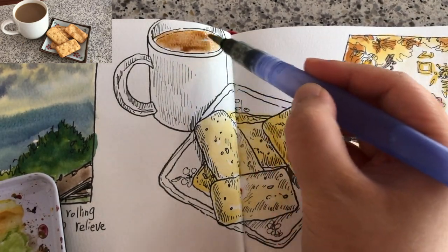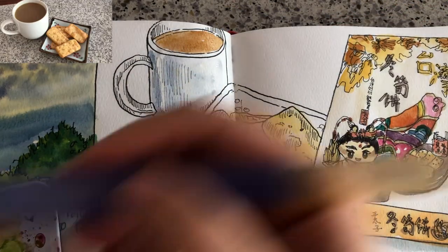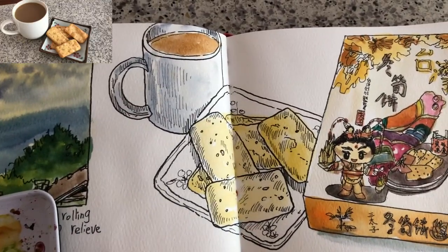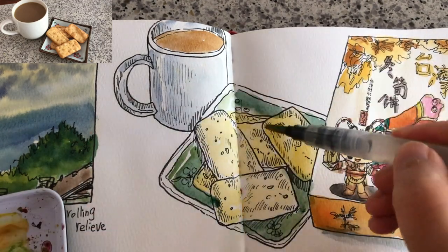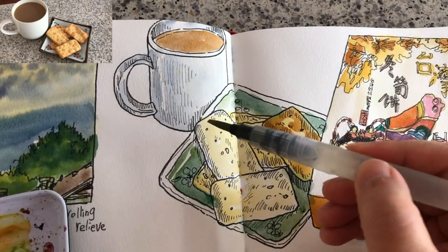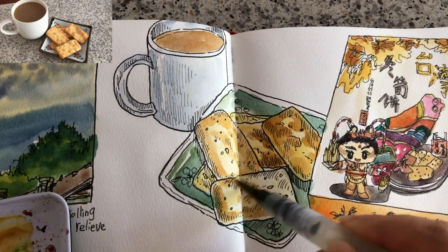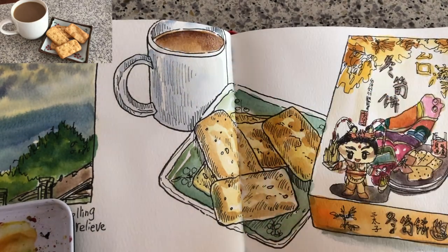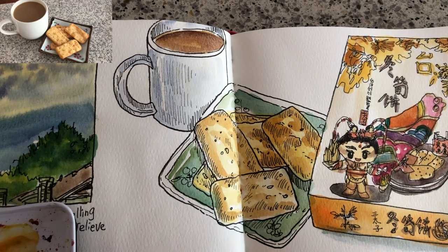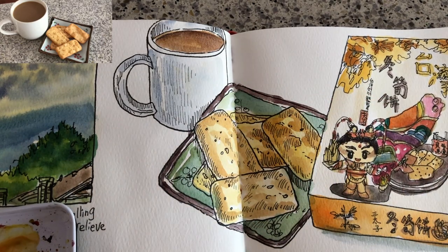Now the first layer of watercolors — the lightest tone first. It's a mix of medium yellow and a little bit of orange. For the coffee it's a mix of orange and brown. This dish is kind of a green turquoise color. Now the second layer for the cookies — it's a mix of orange and burnt sienna or brown — just trying to suggest the reliefs using brush strokes. Adding the second layer for the coffee, making the brush stroke and pushing it with a little bit of water so it dilutes in a nice transition. Then painting the rim of the dish in dark brown.